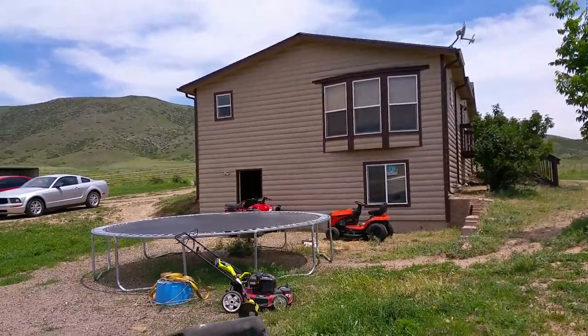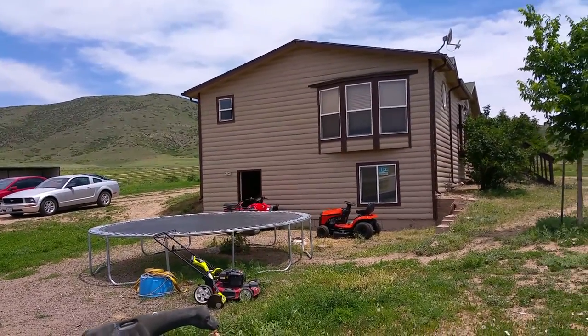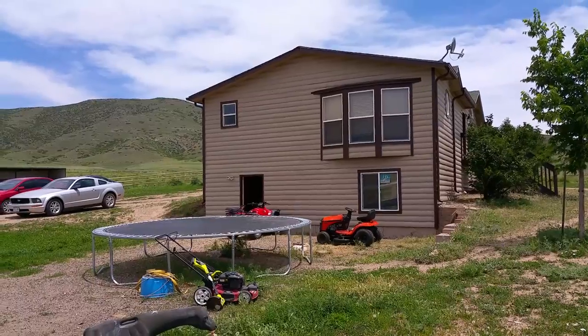We're here in Loveland, Colorado. This is a log-based home and we just got done doing that in June 2015.